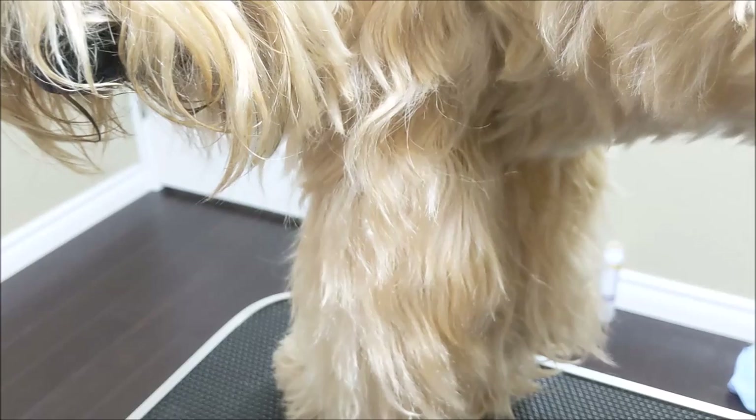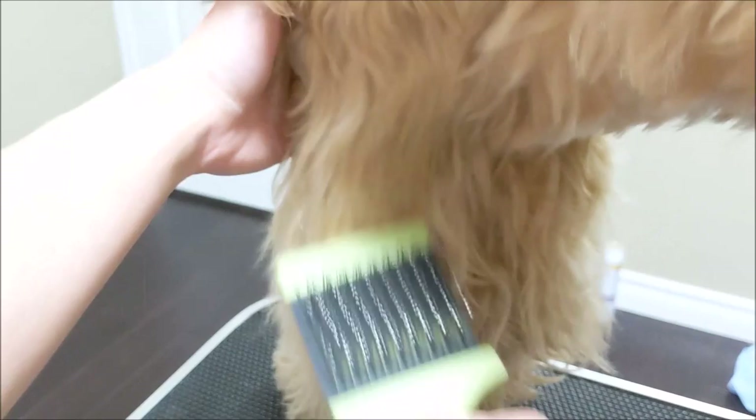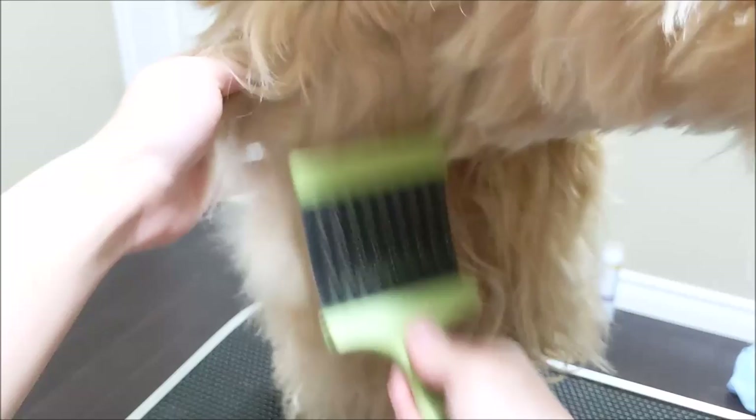Sometimes what I also like to do after taking out the mat is to use the slicker brush again and go over the area. Sometimes you'll have little balls still stuck in there, and if you leave those balls they'll help seed future mats — so if you can get those out, that's great.